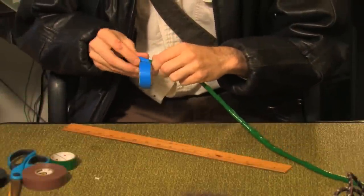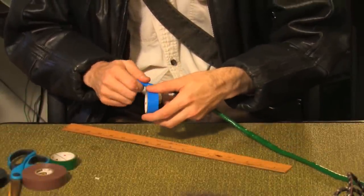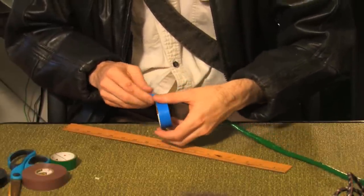Repeat this process for as many feet as your whip is. So for a 10-foot whip, wrap the whole thing once, then for the second layer wrap 9 feet, for the third layer wrap 8 feet, and so on.